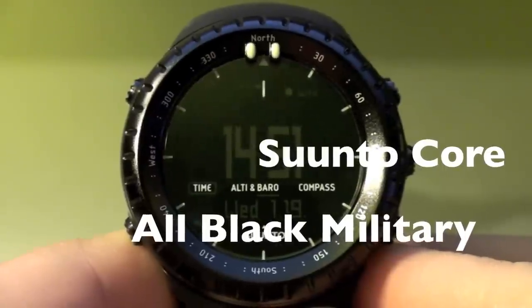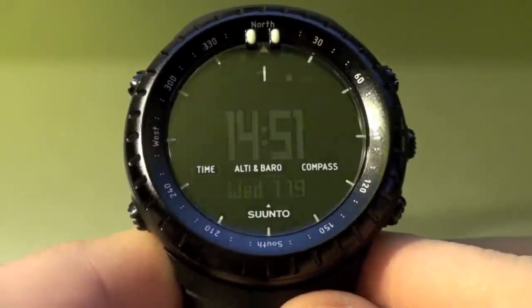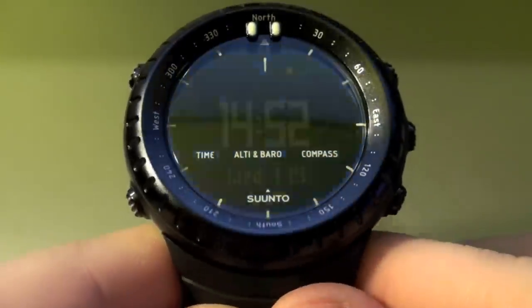Hey there, today I'm going to be giving you a review on the Suunto Core All Black Military Style Watch.